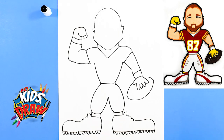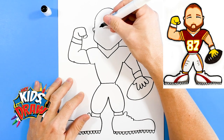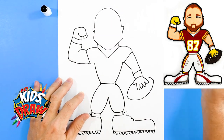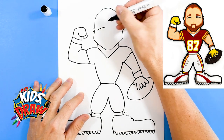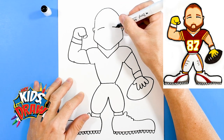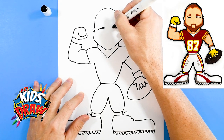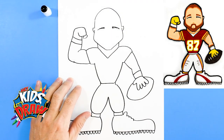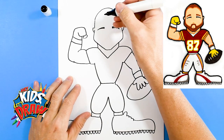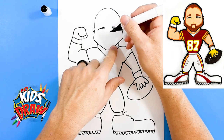Cool, there we have the outline of Travis Kelce. Let's do the head here — we're gonna do some eyes. Instead of doing our big round eyes, I'm gonna do kind of these slanty smiley eyes: one, two. Travis Kelce is always kind of smiling. And then his eyebrows will go above.